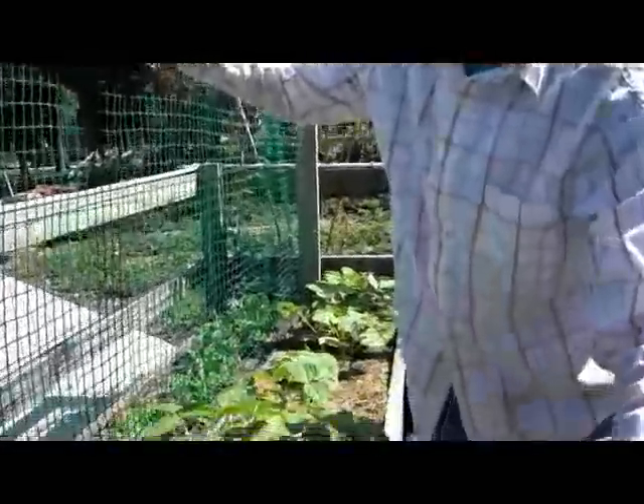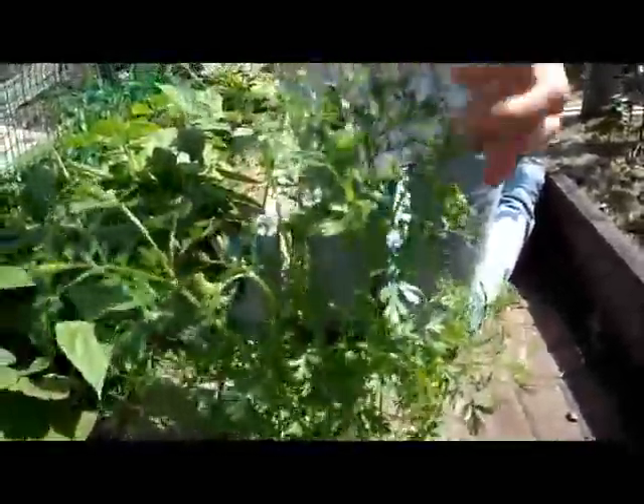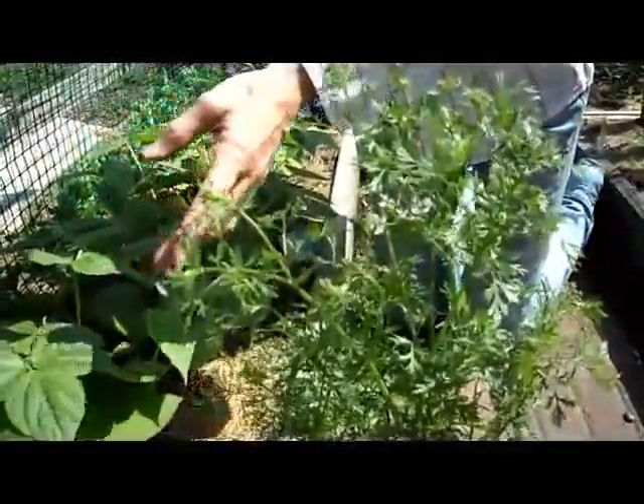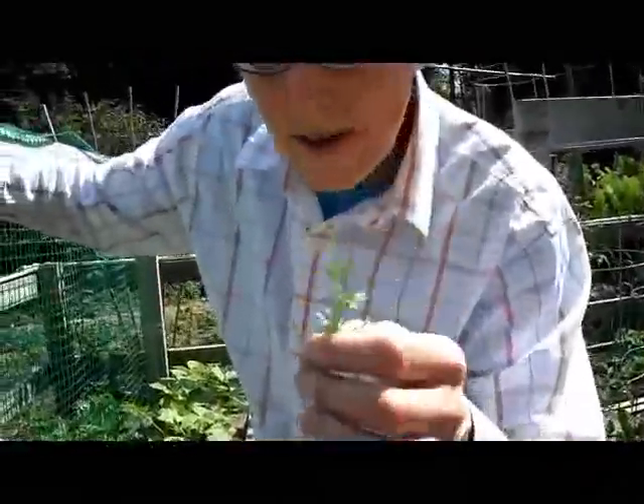Here's something that grew unexpectedly from last year — this is cilantro. I had it in the bed last year and it went to seed at the end of the season. Here it's growing up right now, and even another little one over here. Smells like cilantro. Tastes like cilantro.